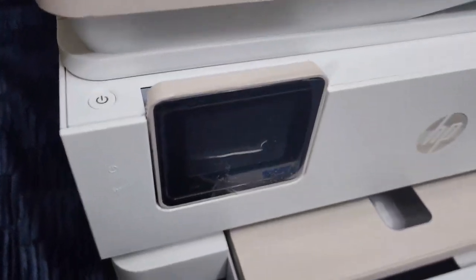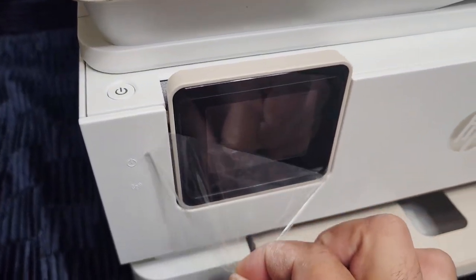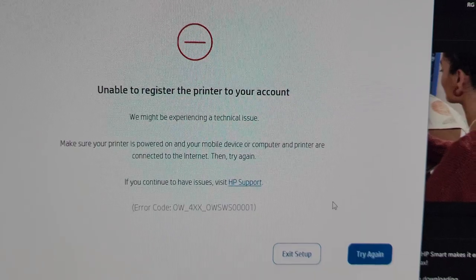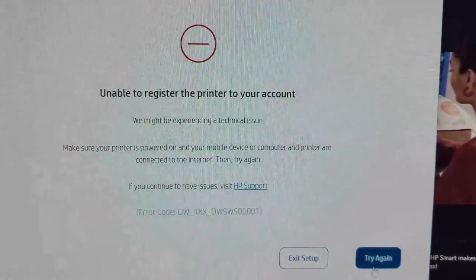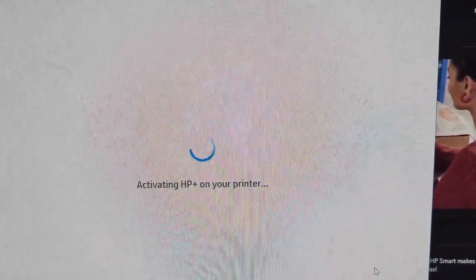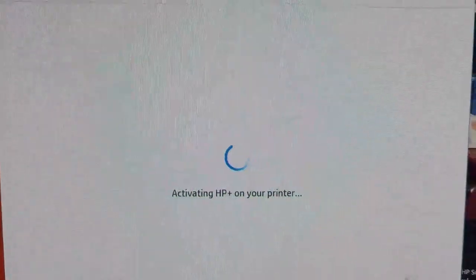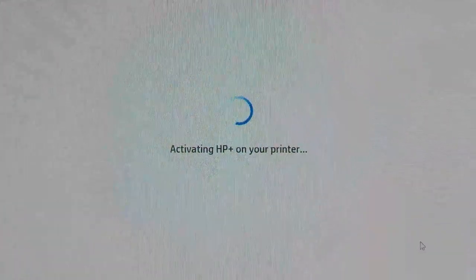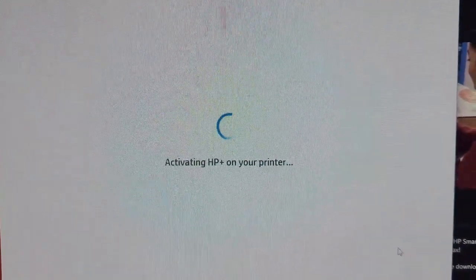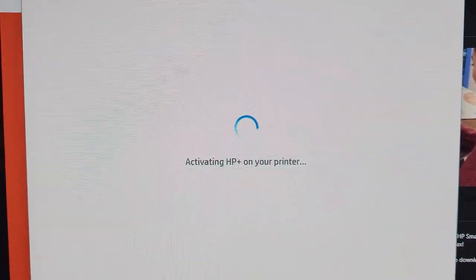Oh, so satisfying. And then of course the little touch screen on the front there — grab it nice and close up and peel it on down with my flaky dry fingers. Despite the ease with which I was able to get the hardware all set up and going, the software wasn't playing as friendly. As you can see here from this little spinning blue circle, the activation of HP Plus on my printer did not go as according to plan.